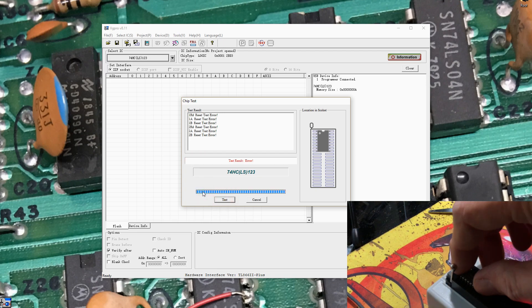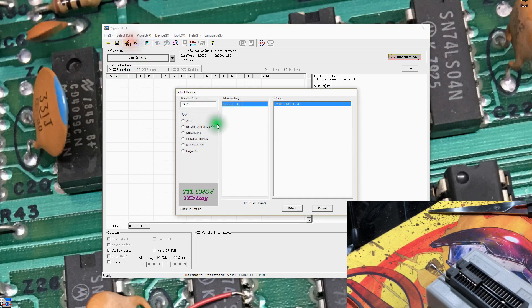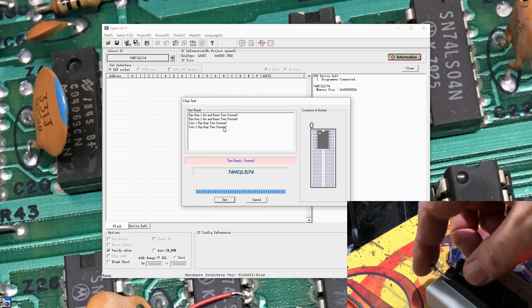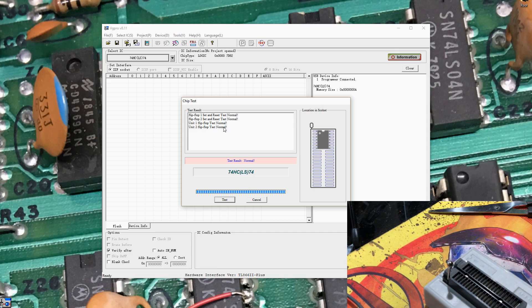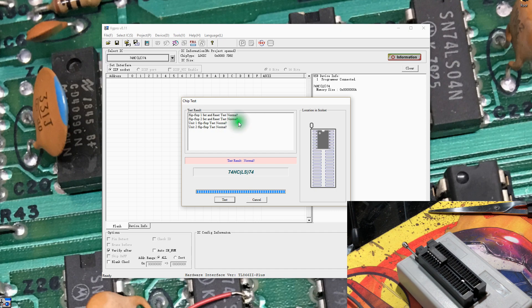It doesn't like them — that's quite interesting. It's not calling for any kind of adapters. I'm going to set those aside. It would be interesting if the two identical boards I parted out actually had issues. The 7474 — I believe it's a D flip-flop — so it'll be interesting to see it test that. Yeah, LS74. Yep, it's a set-reset flip-flop, and it says it's happy with it. The second one I had tested normal as well.